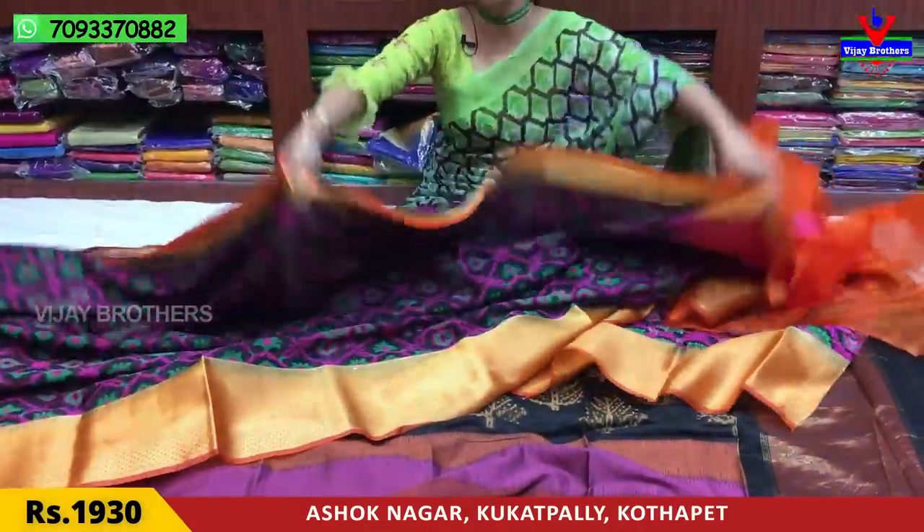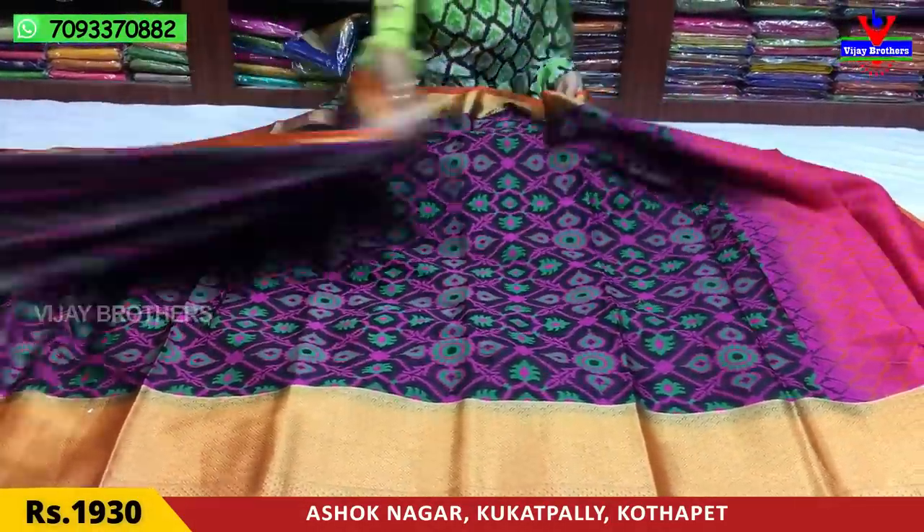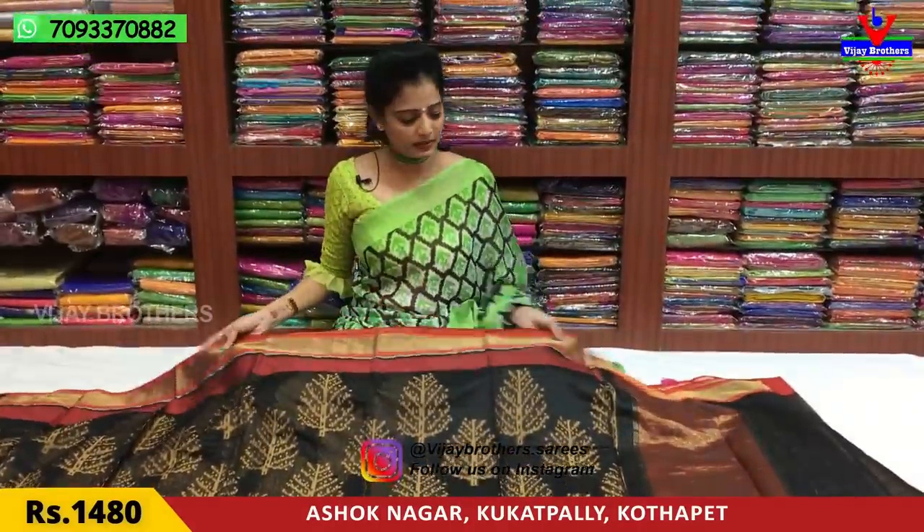This is priced at 1,930 rupees. If you mention the wholesale rates, you can also get discounted rates. Next, I'll show you all.